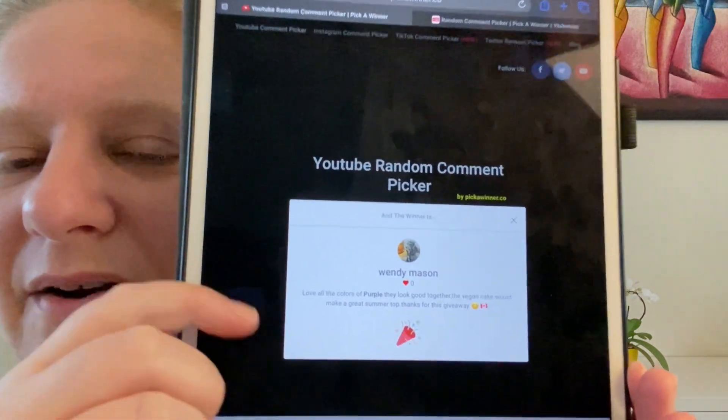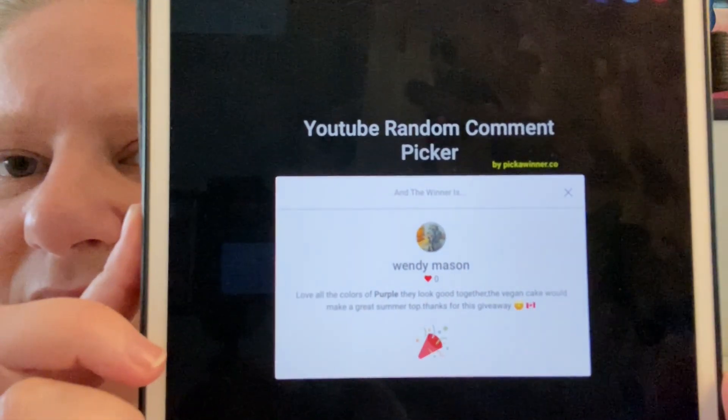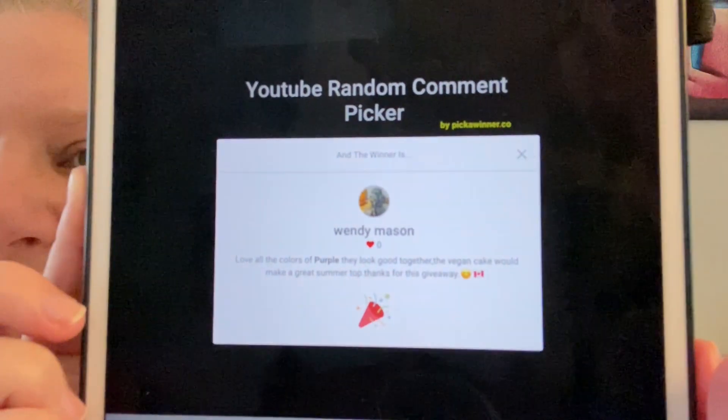And we do have a winner — it's Wendy Mason! Wendy Mason has won. Let me turn this around to read the comment more easily: 'Love all the colors of purple. They look good together. The vegan cake would make a great summer top. Thanks for this giveaway!' — with a smiley and a Canadian flag.